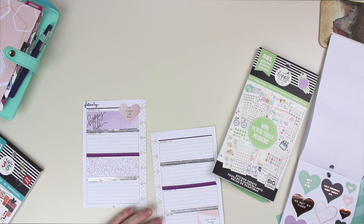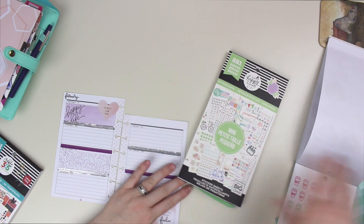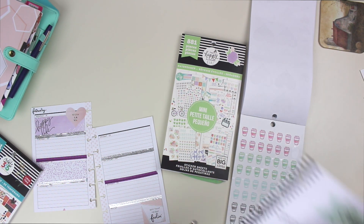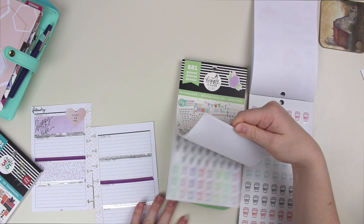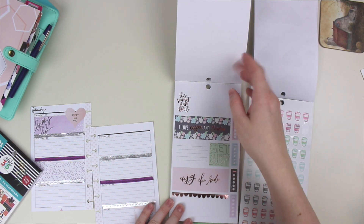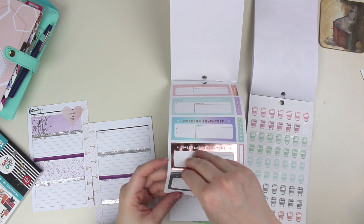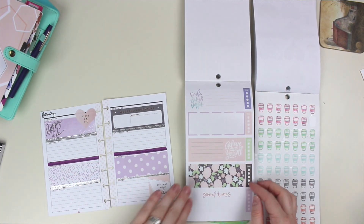Mondays I do post to social media, so I need to leave some room to fit that in. That sticker was out of my previous video — I need to put that in my planner still. Oh my gosh, I love coffee and flowers — I've probably seen that like four million times and every time I see it I'm like, oh my gosh, I love it. This gray kind of complements the purple that I'm going with.